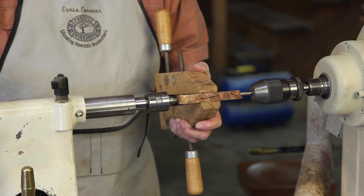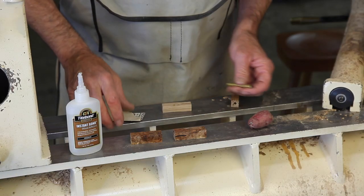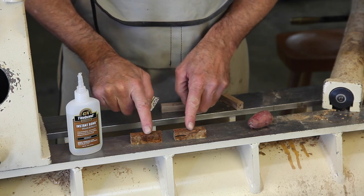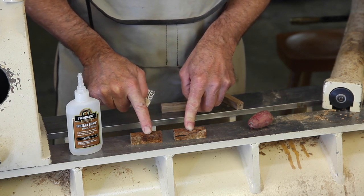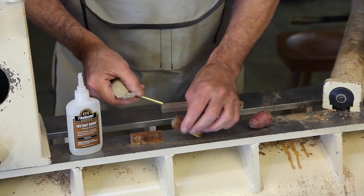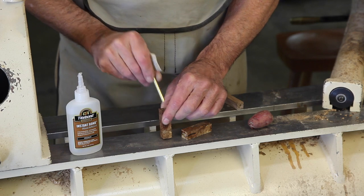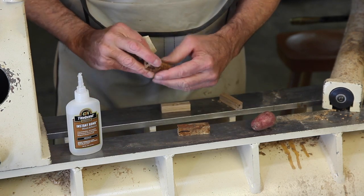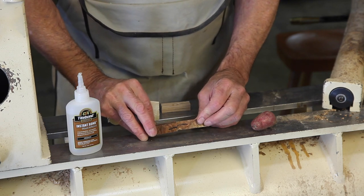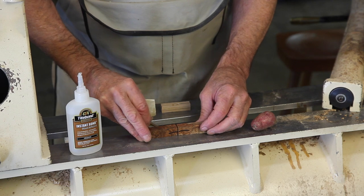In wood, most drills tend to drill a bit oversized. For this slimline hardware kit, I had to cut the blank in half after center drilling. Into the center hole, we now push a brass bushing. I put a line on my blank so that I can align the grain properly during the final turning and assembly of the pen.